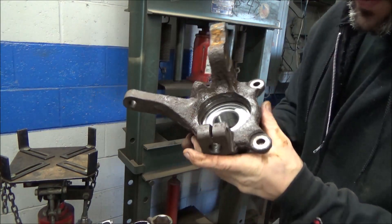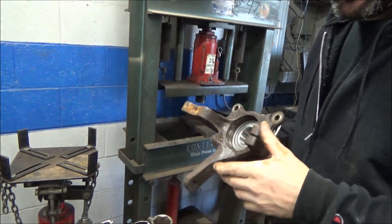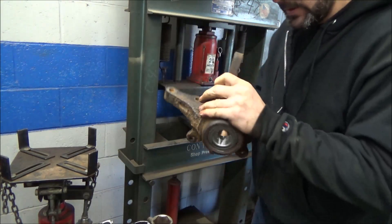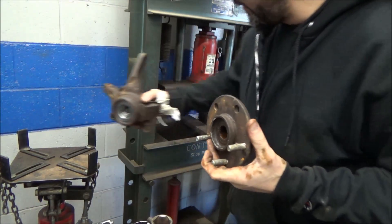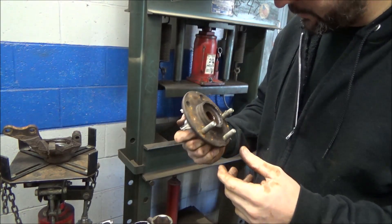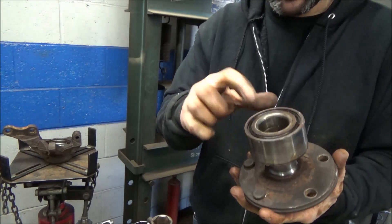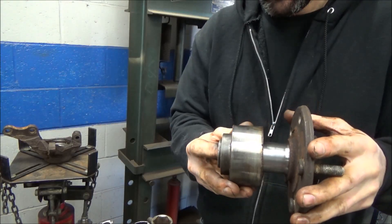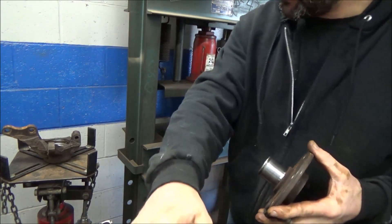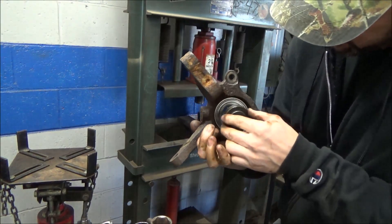So now that your bearing is in there, what you would do at this point — if you had a good snap ring, which I am not putting back in — he said if I don't feel comfortable putting that in, leave it out, he'll put it in. Guess what buddy? You're putting it in. So there's our bearing, pressed in. Now this is where I've seen other people goof this up. You have to press in our hub face here, which is pretty well tattered. We have to press this into the bearing. The outer race will always go in nicely. You have to support the inner race with something.